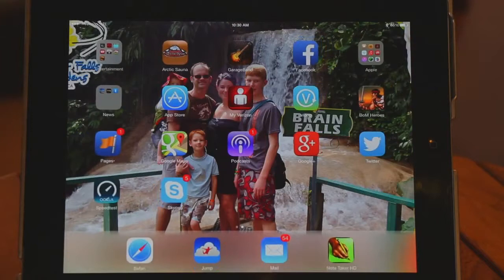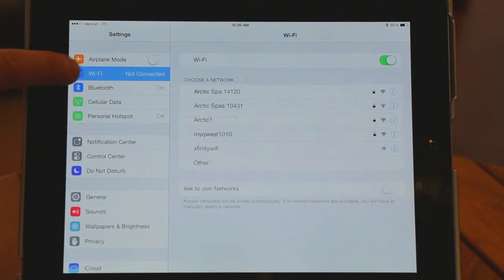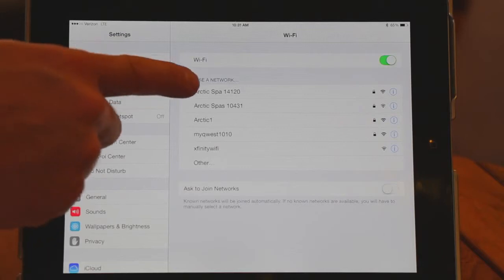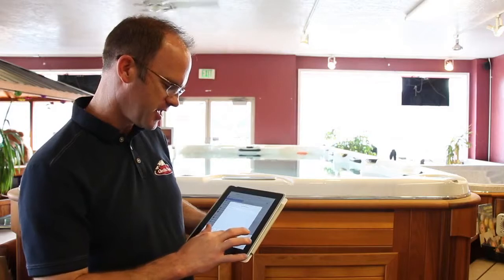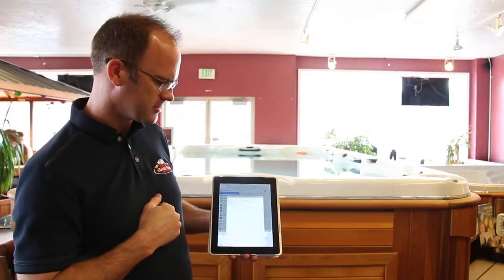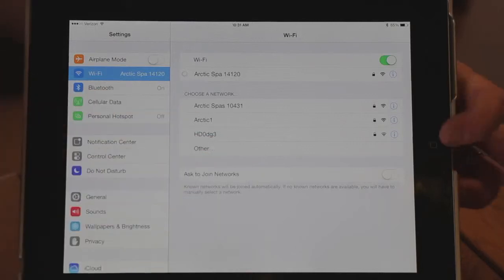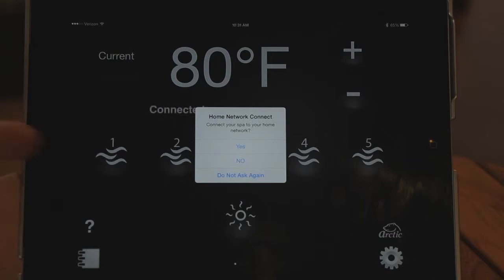Before we open the app, we need to connect to the Wi-Fi of the spa. Go to your Settings, click on Wi-Fi, and find your Arctic Spa network — it will say Arctic Spa followed by a number. The password is 'globalsp' — g, l, o, b, a, l, s, p, a. Click Join and it will take a second to connect.